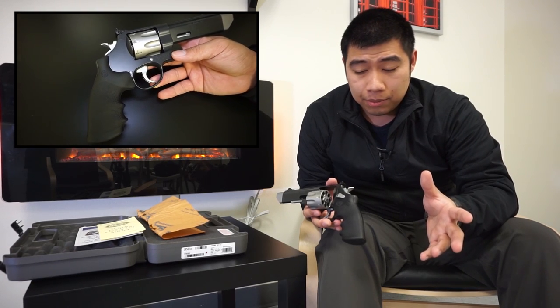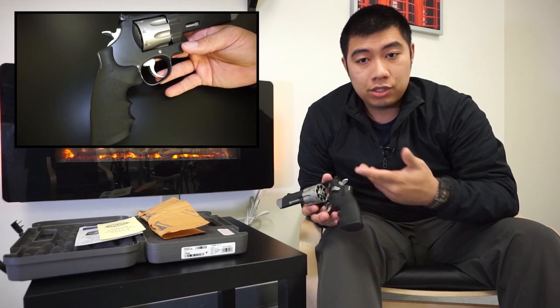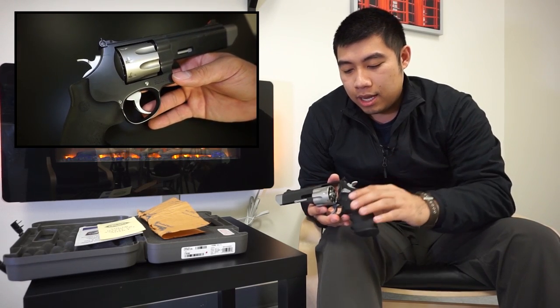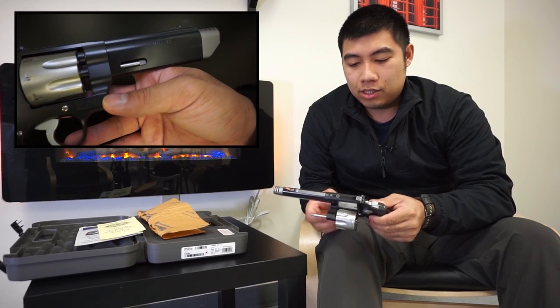This is sort of a dated concept. However, it does make for a very unique revolver since you don't see them in a higher capacity and it doesn't really increase the thickness by too much, so you can definitely still make use of it.